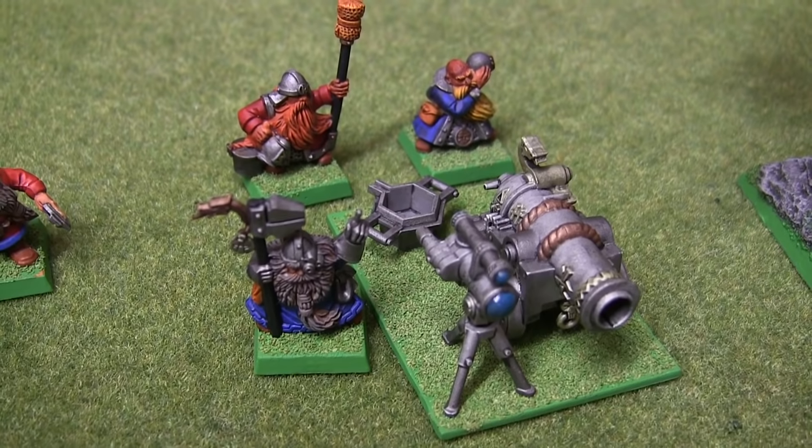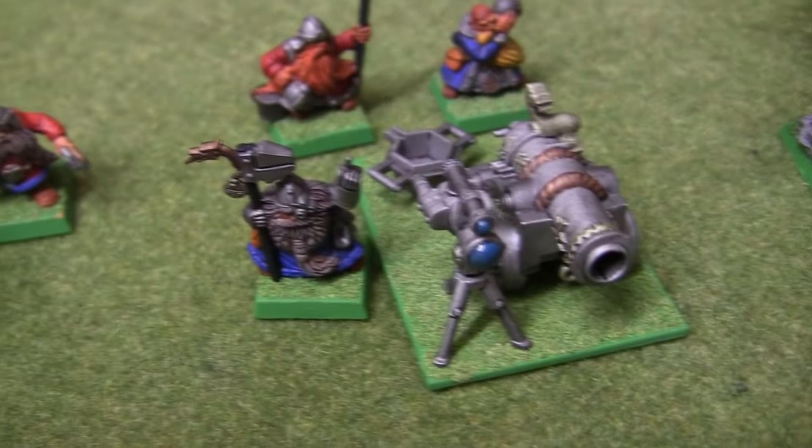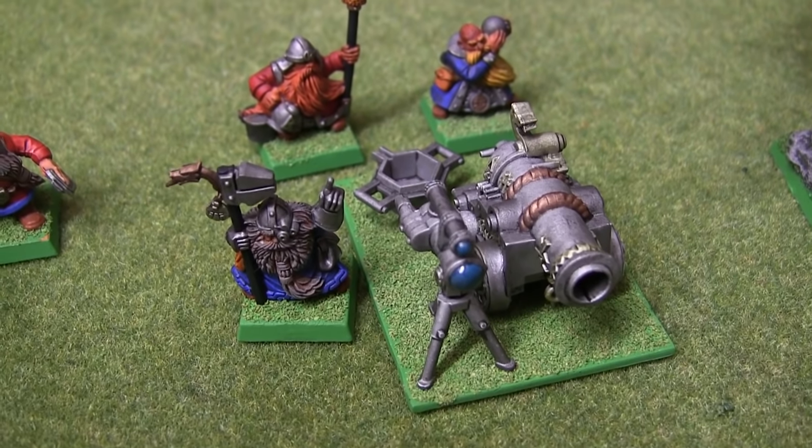Here's one of my Cannons, which has been made slightly more interesting with bits from the Cannon/Organ Gun kit.